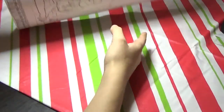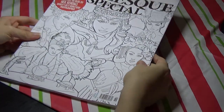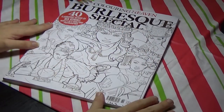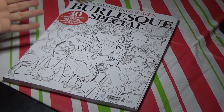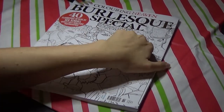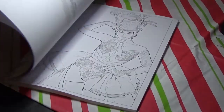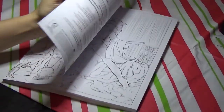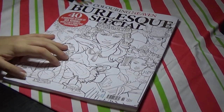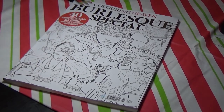So that is the flip through of this one. The artwork in it is lovely and beautiful. I don't know if it's for me, though, because I don't know how many pages I'm actually going to be able to do with markers. Let me know your thoughts on the Burlesque Special — should Coloring Heaven continue to do more adult themes, or keep with themes that are more enjoyable to everyone? They recently announced Coloring Heaven Kids. Let me know your opinions!